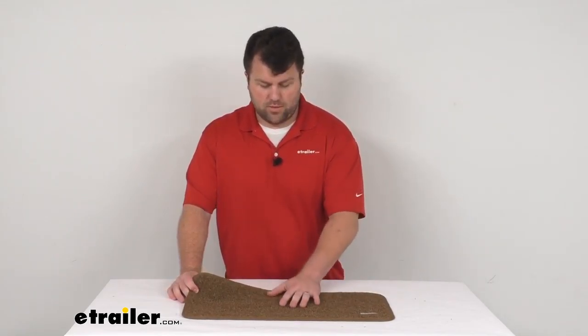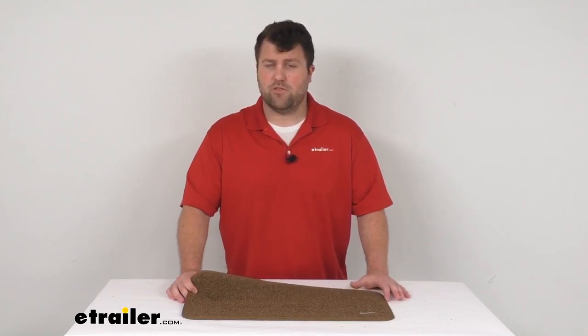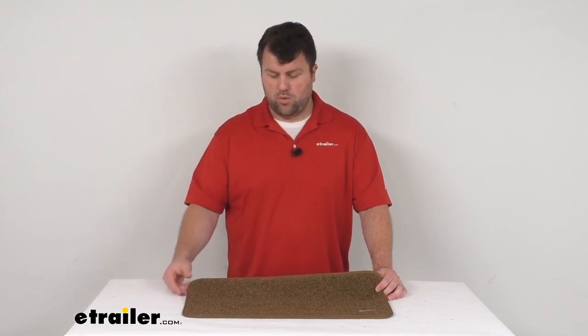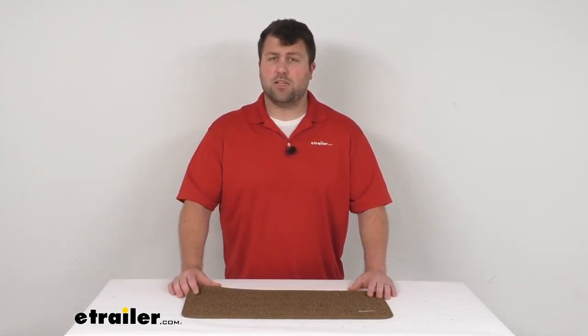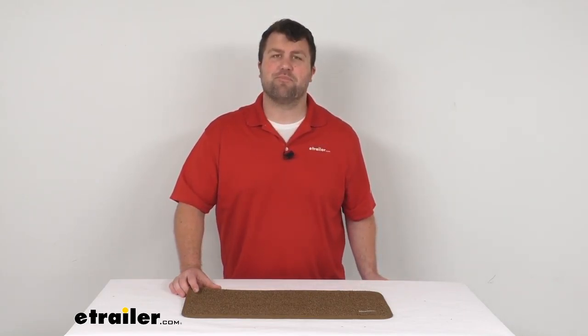And if you are not satisfied with this texture or this color, we do have other options available here at eTrailer.com. So if you're looking for something a little darker or a little softer, we have other options available for you. So that's going to complete our look for today. Again, I'm Michael with eTrailer.com. Thanks for watching.